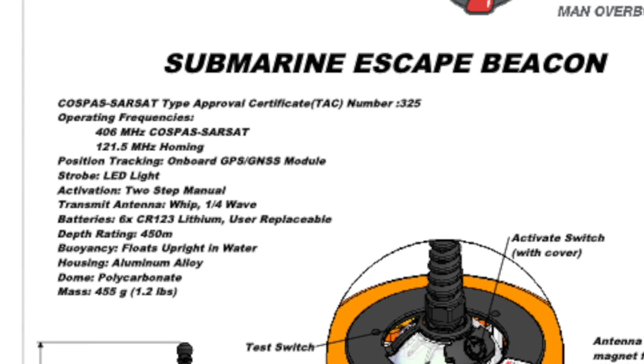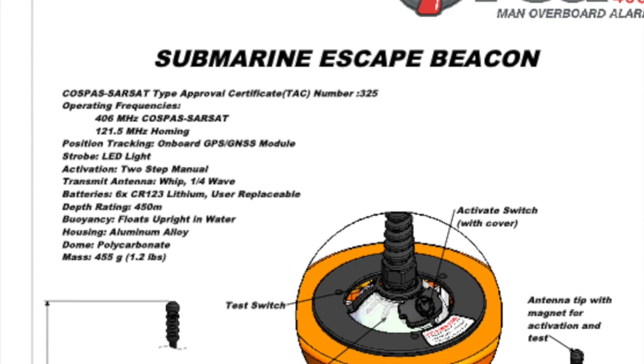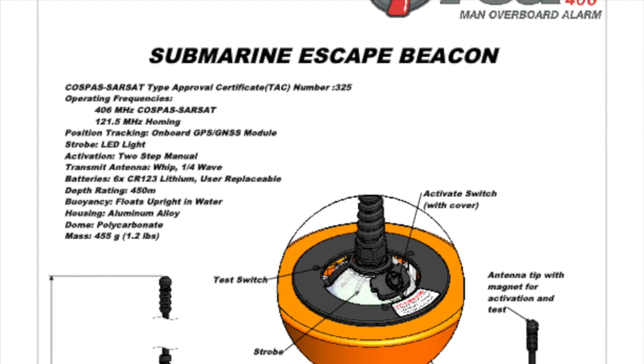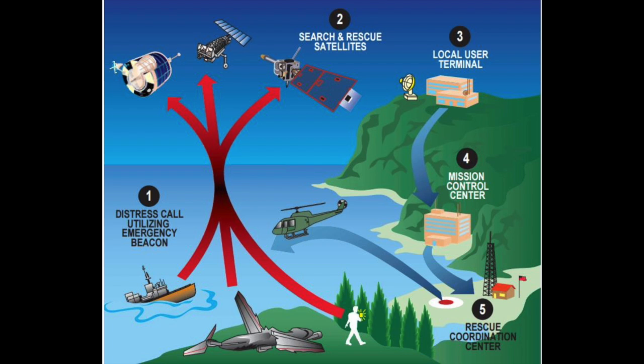The ORCA 406 submarine escape beacon is a COSPAS-SARSAT certified personal locator beacon capable of signaling the need for rescue from virtually any place in the world. The beacon uses the Maritime International Search and Rescue satellite constellation and is capable of being submerged in over 450 meters of water without sustaining damage. It transmits for up to one day on a frequency of 406 MHz. COSPAS-SARSAT is the most comprehensive and widely used system of its kind in the world.